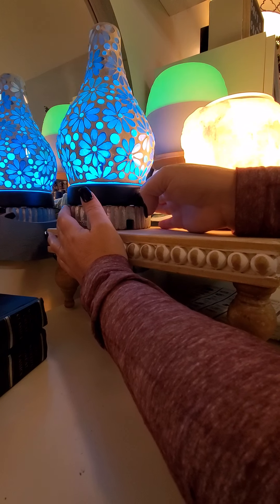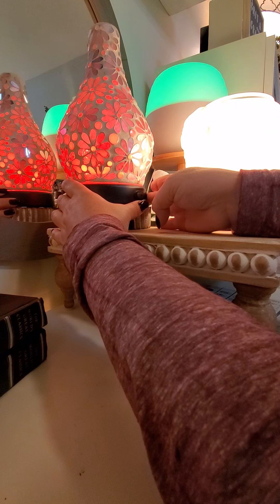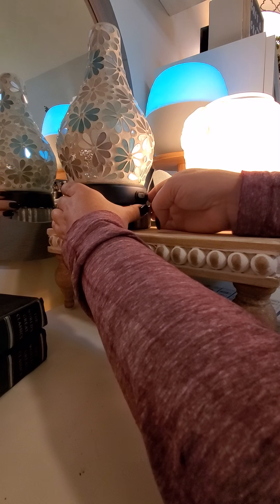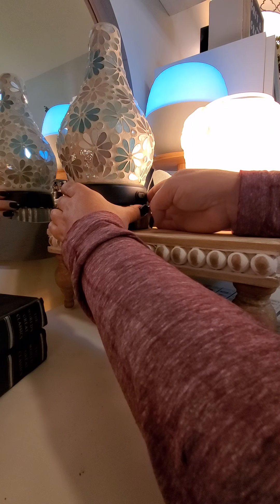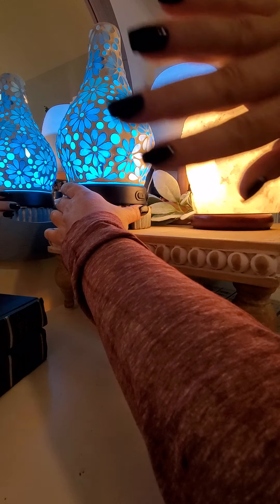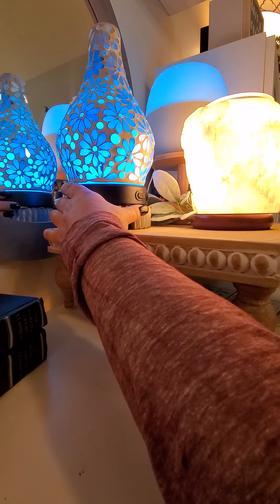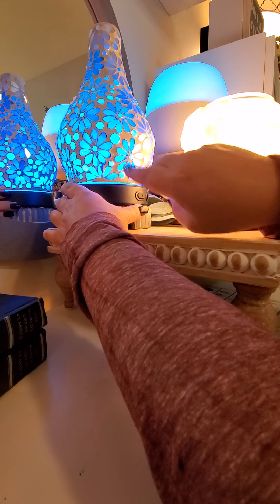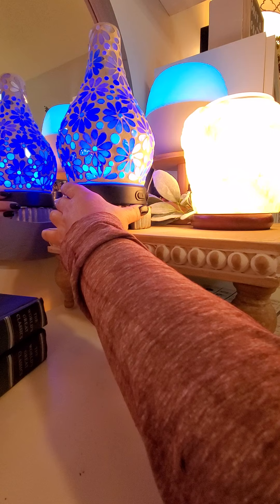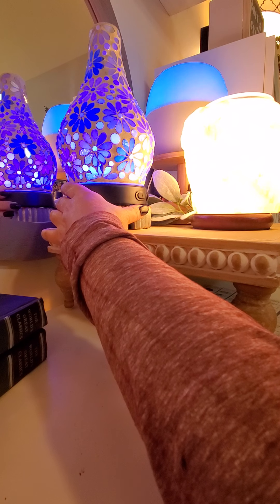To get to the functionality, I'm actually going to shut the lights off. I love this because it has 16 different LED lighting options. I'm gonna hold the light button down and it will go through all of those different options. If you like a specific color you can hit that button again and it will stop on that color. You can also use this diffuser with no light at all.